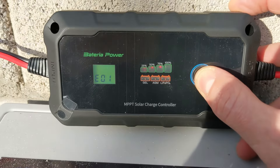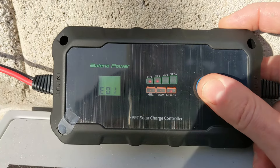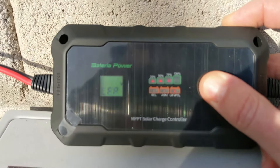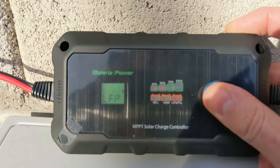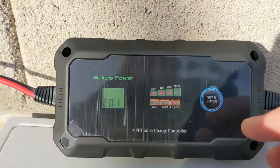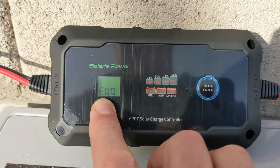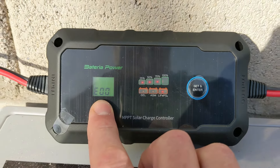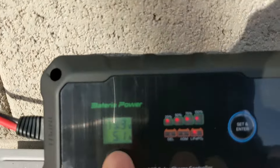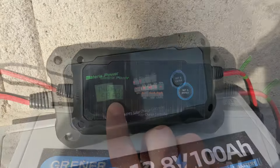You can set it up as lithium iron phosphate, which this one is. The Batteria Power has certain settings — press and hold, and it will ask you what kind of battery you have. Set it up as lithium iron phosphate, then press and hold again and it asks if it's 24 or 12 volt. Once I set it to 12, press and hold, the error message E000 clears out and the battery starts charging from the panels.